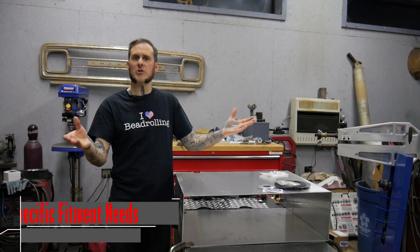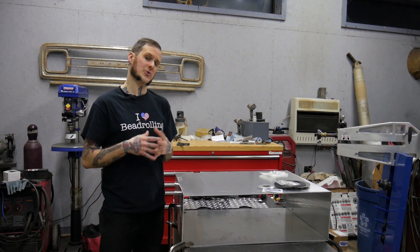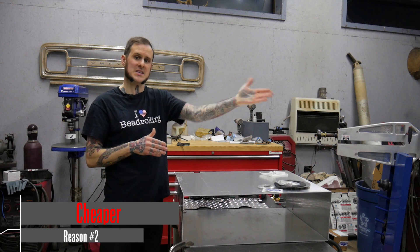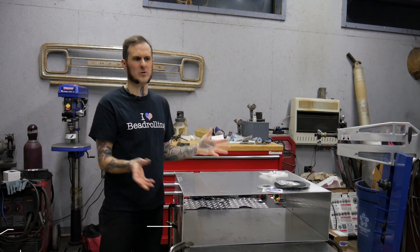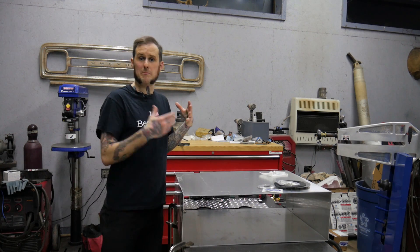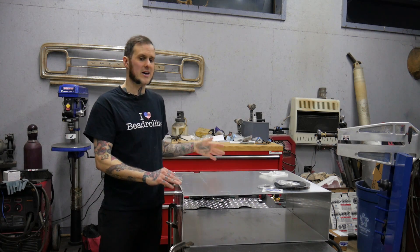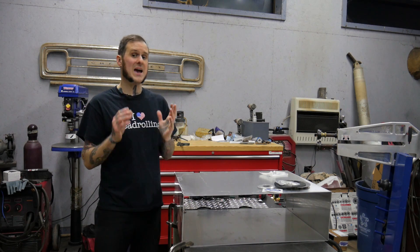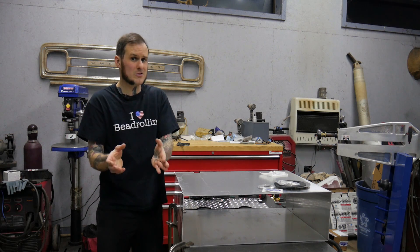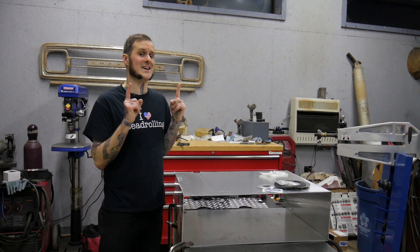The second reason you might want to build your own fuel tank is expense. The tank for this truck with the EFI setup for the six-liter LS-based engine would have been over $600 from one of the quality manufacturers out there. For me to build this tank — materials, fuel pump, fuel sender, all the things I'm kitting it out with — it's going to be less than half of that. Now, if you need to pay somebody to bend, shear, or weld the parts for you, that $600 tank is probably going to be pretty affordable versus a custom fabricated version.